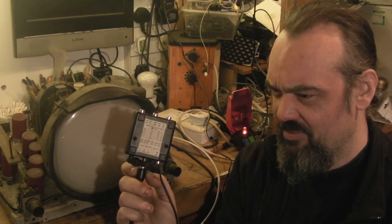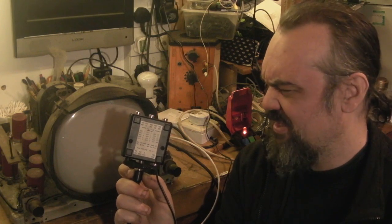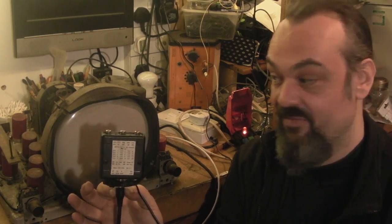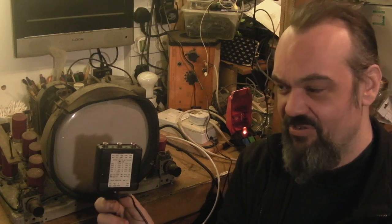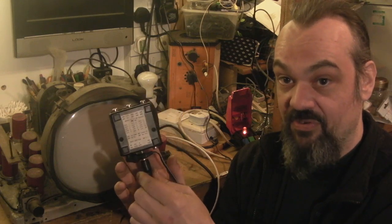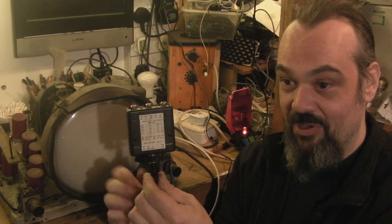America actually didn't use their current standard originally. I think it was 411 lines or something like that — similar to our standard but not exactly the same. Then it was quickly dropped and they went to their 525-line standard. Anyway, I'm getting off topic. The original Aurora could do every standard; the low-cost Aurora is fixed to one standard — the UK 405-line frequency and the UK bands that the 405-line standard was used on.